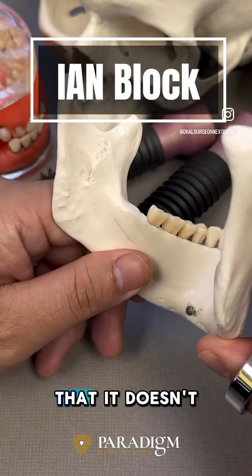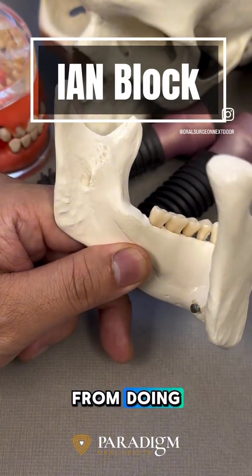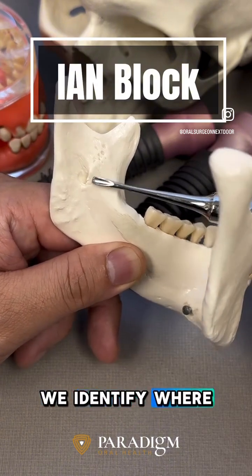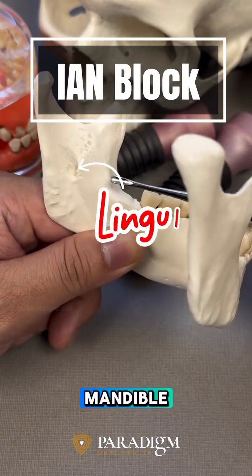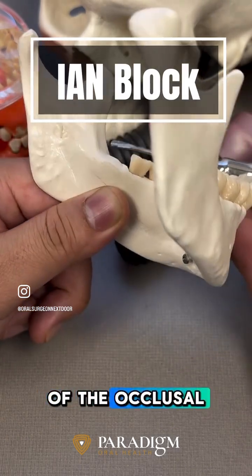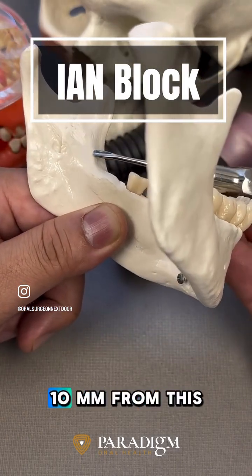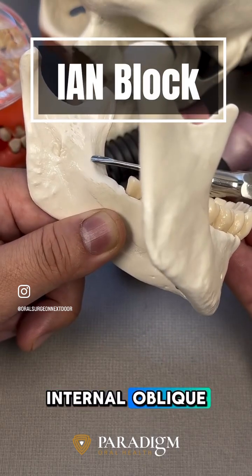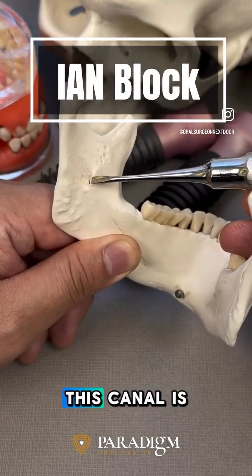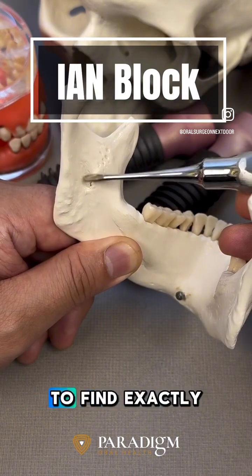Sometimes we've noted that it doesn't work. One thing I learned through orthognathic surgeries is that before making an osteotomy cut for the mandible, we identified where the IAN enters the mandible. Oftentimes what I noted is that if you follow the occlusal plane right at the level of the occlusal plane and go straight about 10 millimeters from the internal oblique ridge back, you will feel the drop — and that's essentially where the nerve canal is. You cannot get more accurate than that to find exactly where it is.